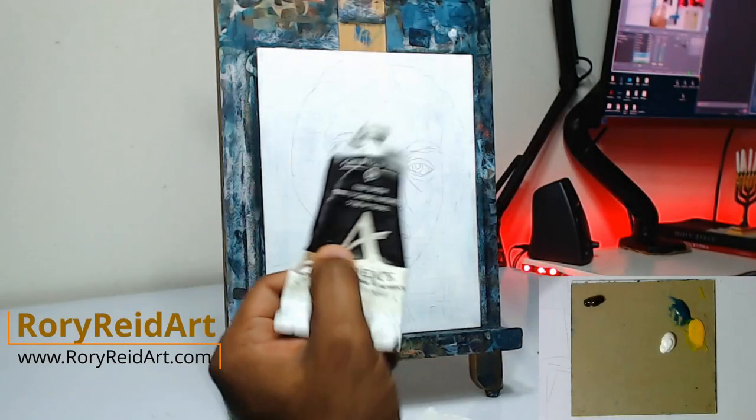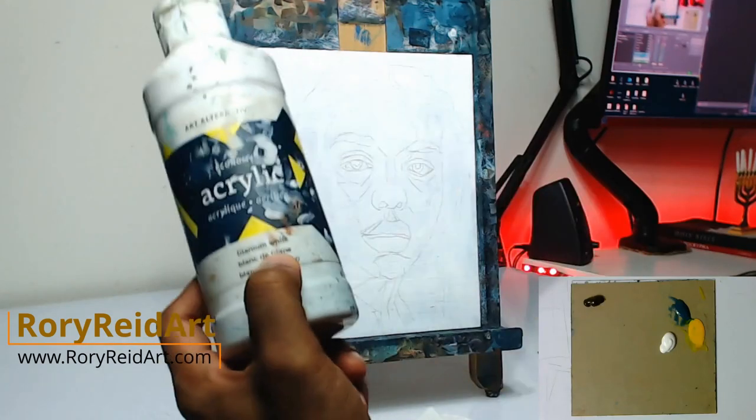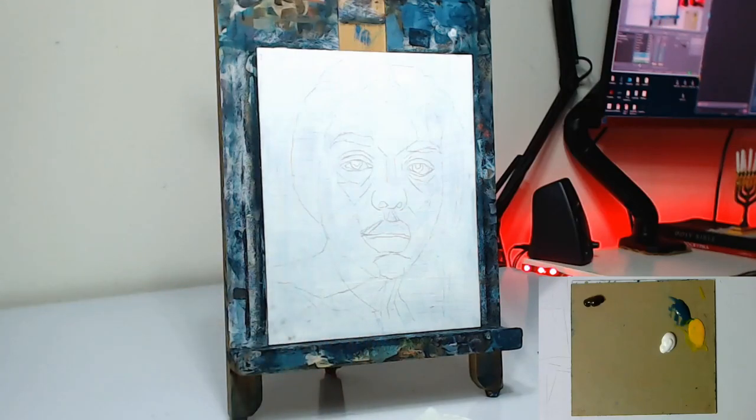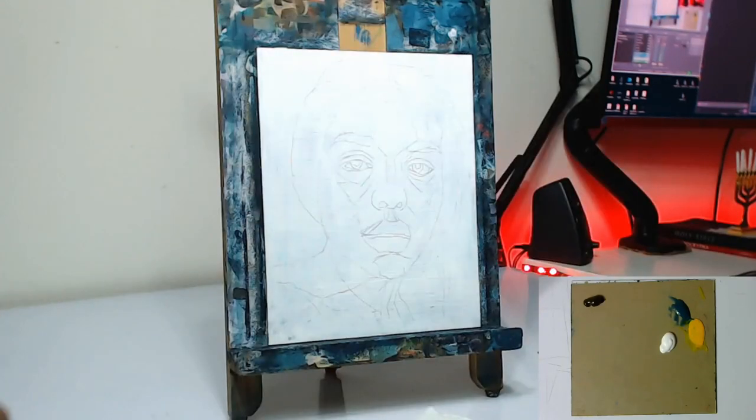Hey guys, welcome back to the channel — it's your boy Rory Reid from RoryReidArt.com. Today we have a very special video. This will be the first part in a series on dark skin tone portraits. I'm going to chop it up into different parts: paint it how a beginner would, then bump it up to an intermediate level, and finish off the portrait at an advanced level.